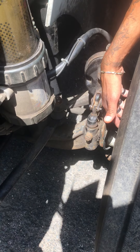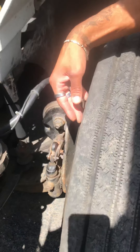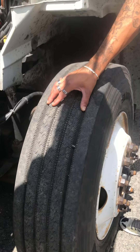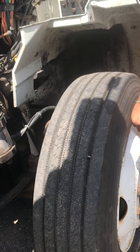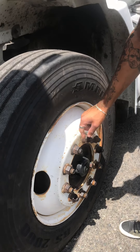The back of my rim is free of illegal welds or cracks and it's secure. The back of my tire is free of abrasion bubbles or cuts. The top of my tire has 4/32nds of tread depth — better check with a tread depth gauge. The front of my tire is free of abrasion bubbles or cuts and it's secure.